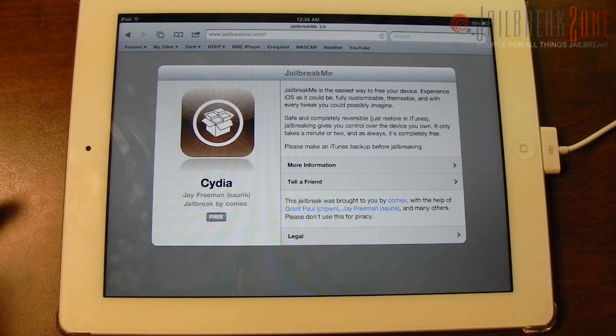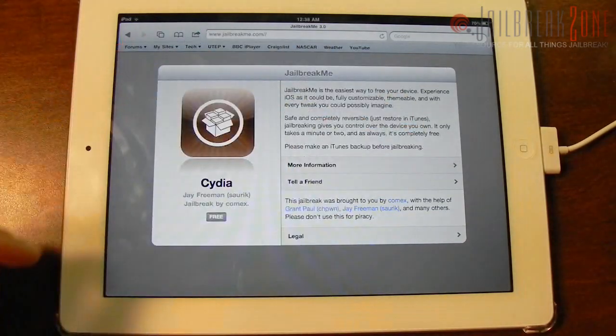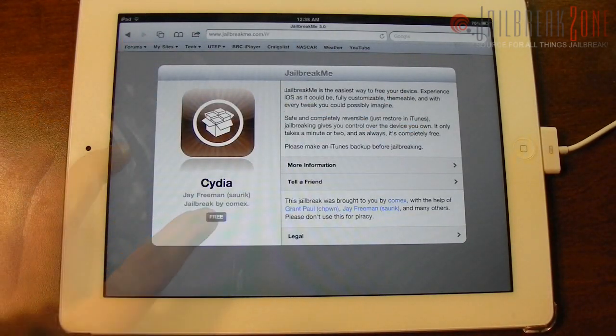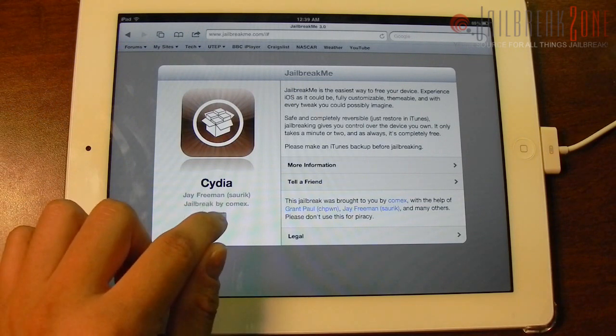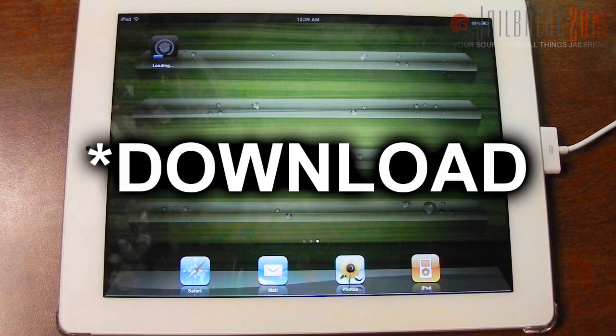First thing you need to do is go to jailbreakme.com. Now if you've used jailbreakme 2.0 from last year it's sort of like that — it still uses a PDF exploit, but you don't have to slide to unlock or anything like that, just this nice little professional looking screen. You basically need to tap on the Free button and then on the Install button.